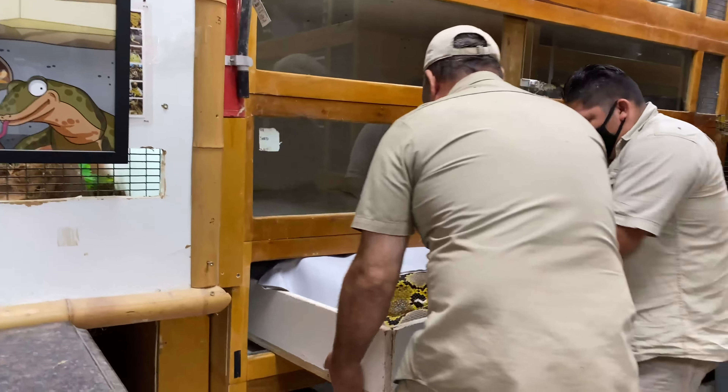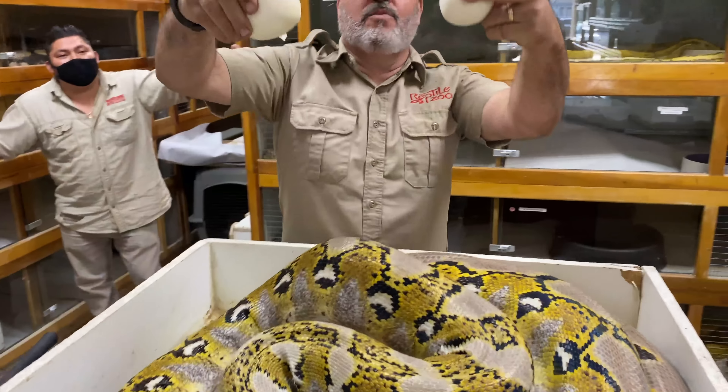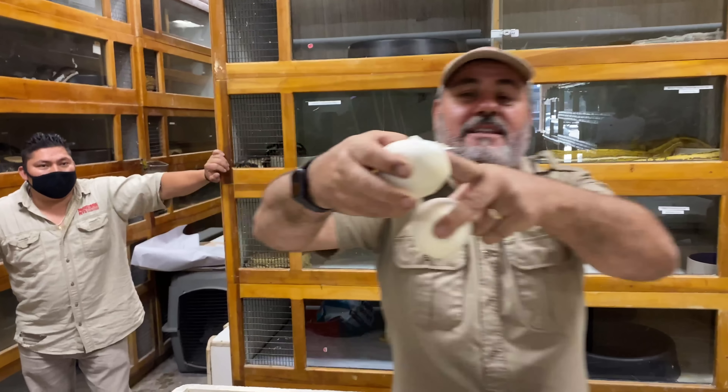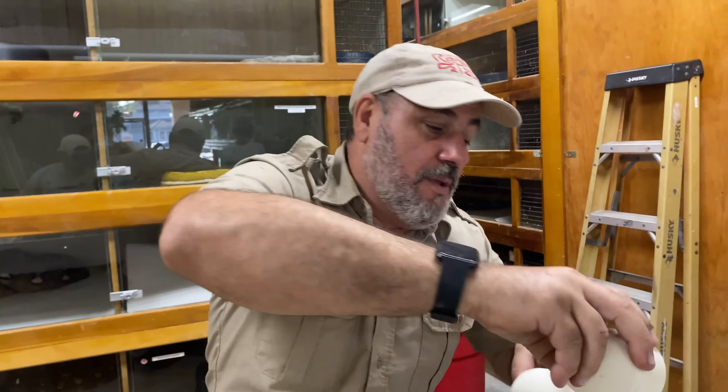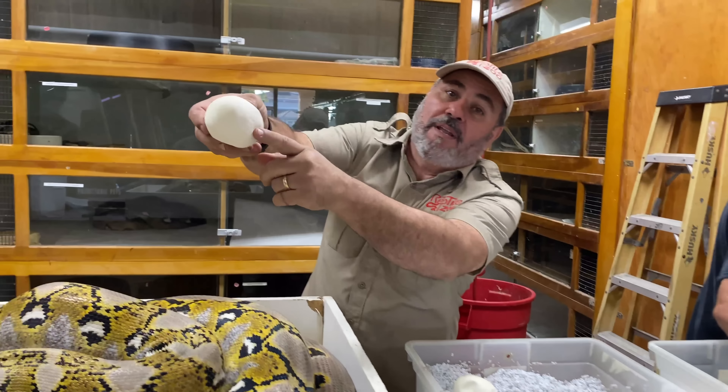Oh man, that is heavy! Wow, that is a big snake — this is a giant python right here. You guys see this box? Most of our boxes are like that, so that gives you an idea how much bigger this snake is than most snakes we've messed with. Tim, you got me a couple snake hooks so I've got my backup.